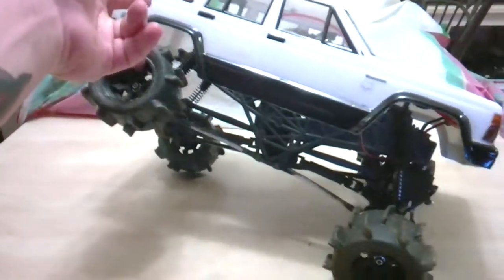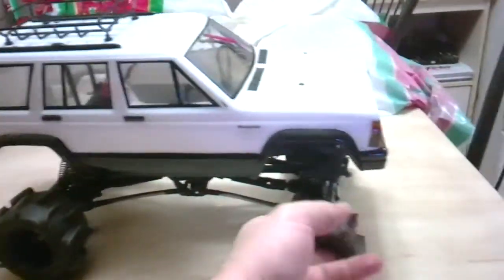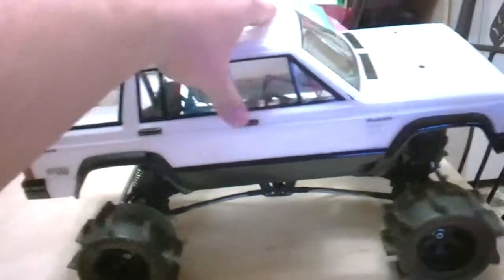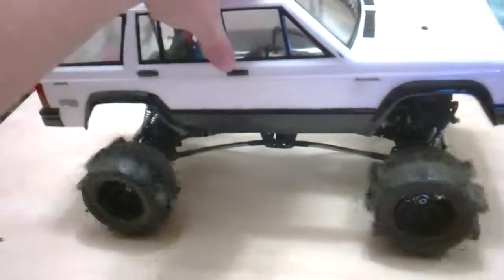Lots of articulation. Everything seems to be smooth when I roll it — I don't hear a ton of clicking in the gears, everything seems to be okay. Let me pop the top off for you.